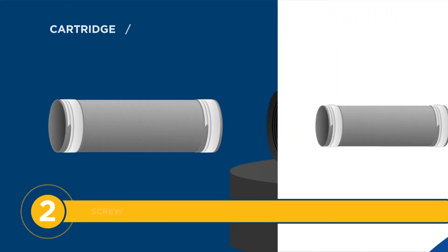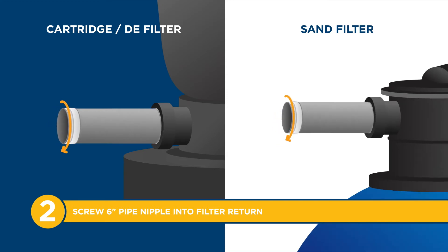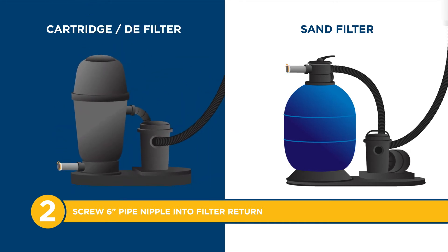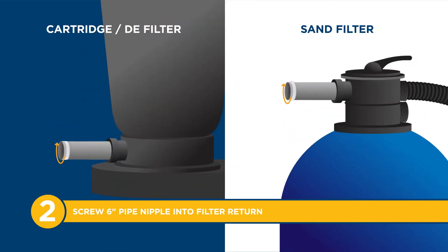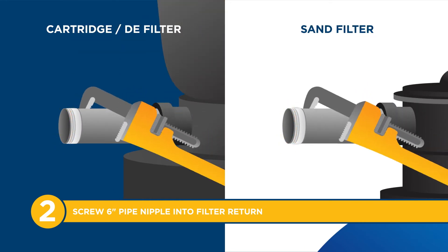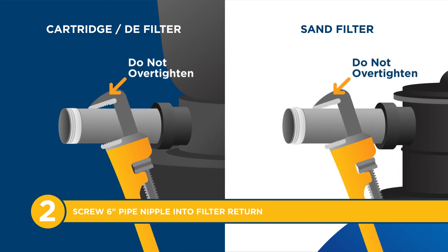Step 2: Screw one end of the nipple into the filter return. For sand filters, this will be at the top of the filter. For cartridge or DE filters, the return will be at the bottom. Hand tighten it, then finish tightening by turning 1 to 2 revolutions with a pipe wrench. Do not over-tighten.